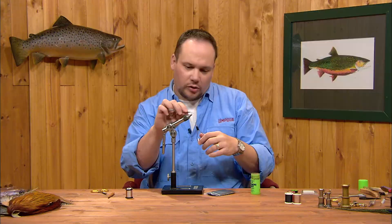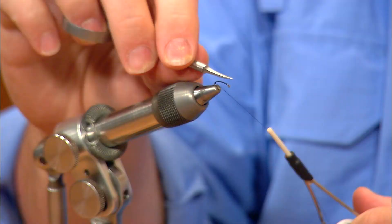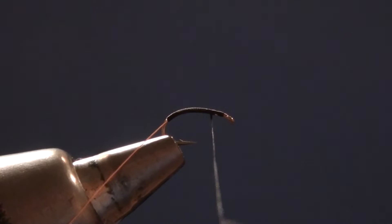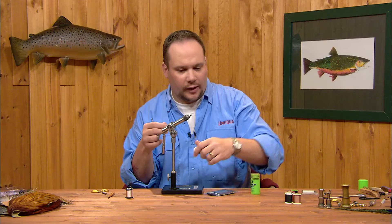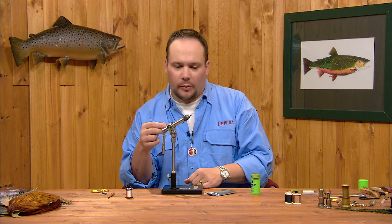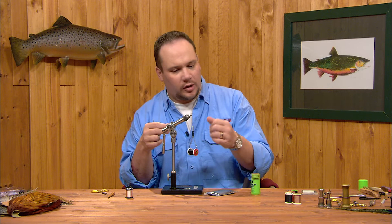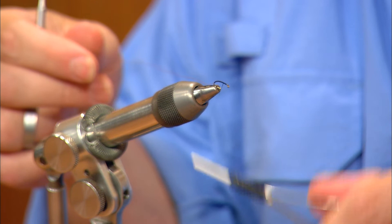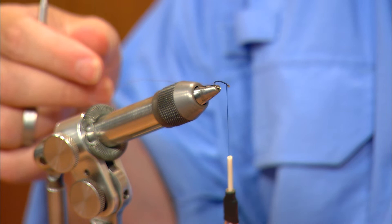I'm going to come back about halfway down the bend on this hook. You can see this hook doesn't have a defined bend — it has a constant curve all the way through. I'll wrap back about halfway down, then continue forward again, one turn slightly overlapping the last, to make a nice smooth, flat thread body. As you tie, your thread will start to wind up — that happens to anybody, a little less so for left-handed tiers. Every now and again, spin your bobbin to unwind it; you can see the thread flattens out. Keeping the thread flat makes a much smoother body. I'll wrap up to just behind the index point — that's one eye length back from the hook eye.